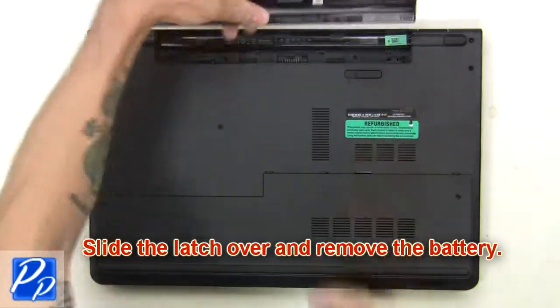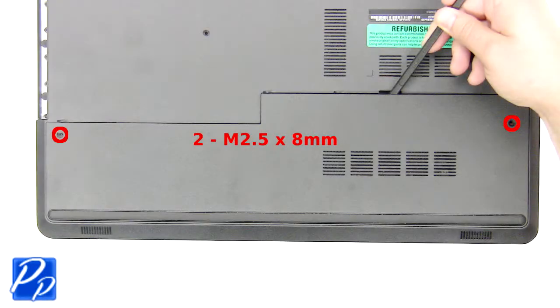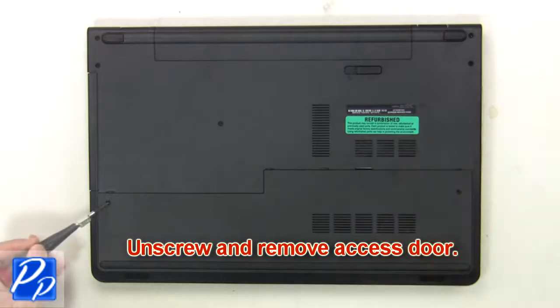First, slide the latch over and remove the battery. Then unscrew and remove the access door.